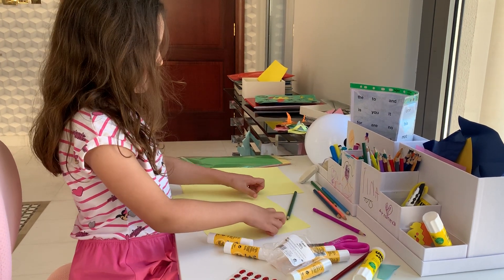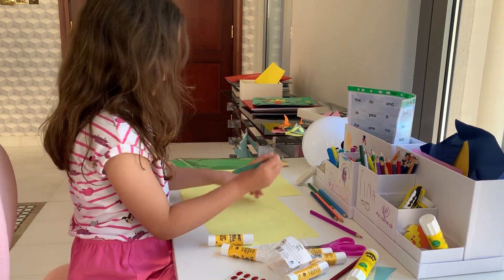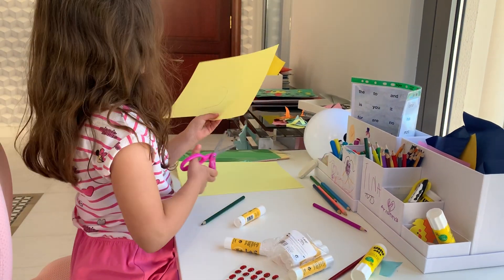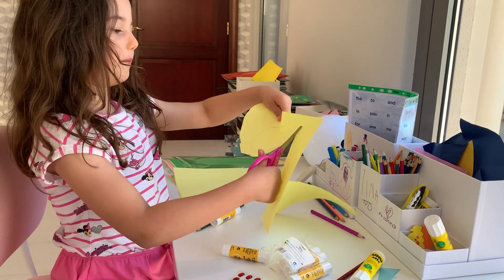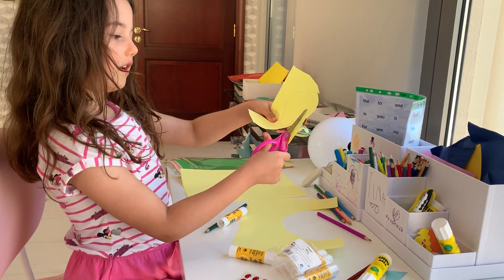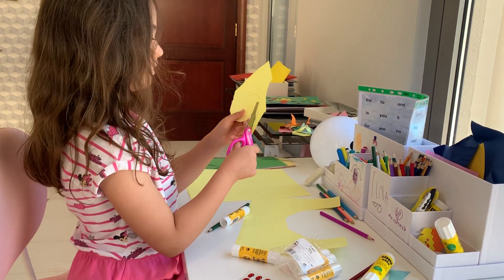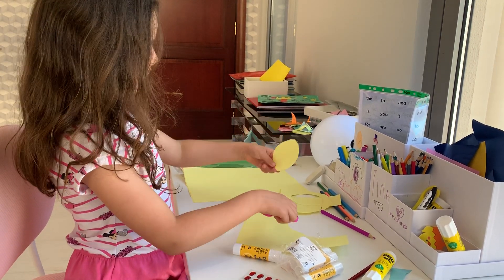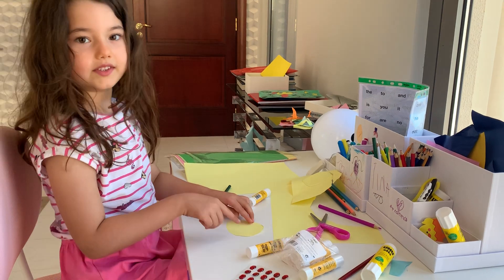First I draw the head. See, I drew the head. Cut it out. I cut it off ugly because it's then easier to cut it out nicely — look, now I'm cutting it out nicely. See, I cut it out. I put it in the middle here — see, you see it?